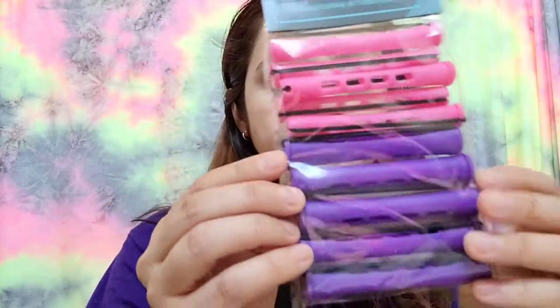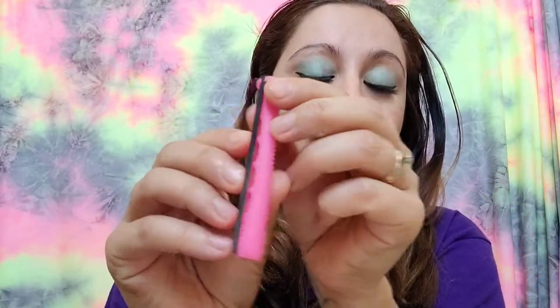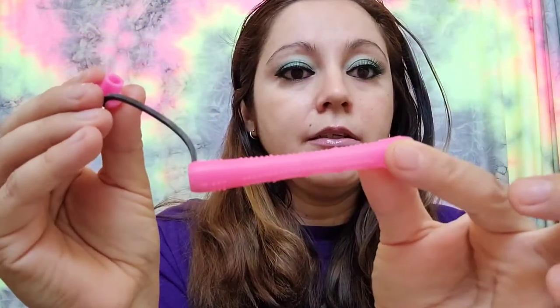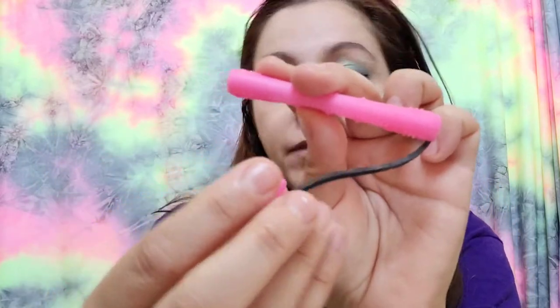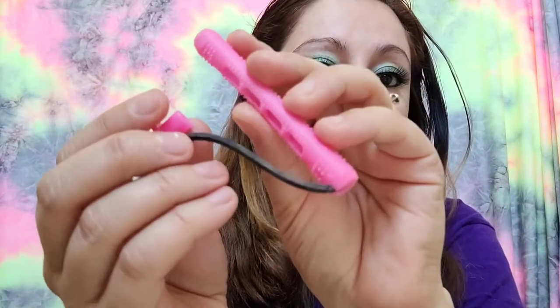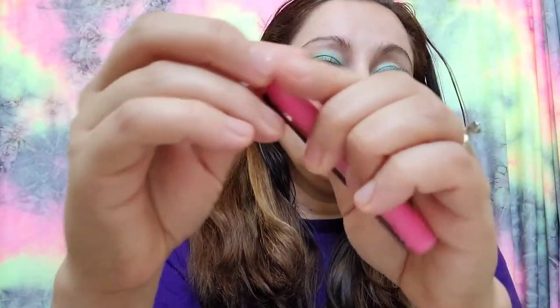Okay, there you go. I have never used these, so I did open one so I could show it. I have never done a perm on myself or anything like that, but this is how it looks. I got them at the Dollar Tree for one dollar, but if you can find them they'll be awesome — they're $1.25 right now. Very stretchy.